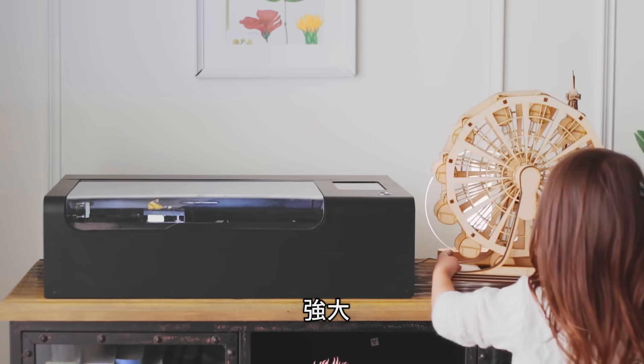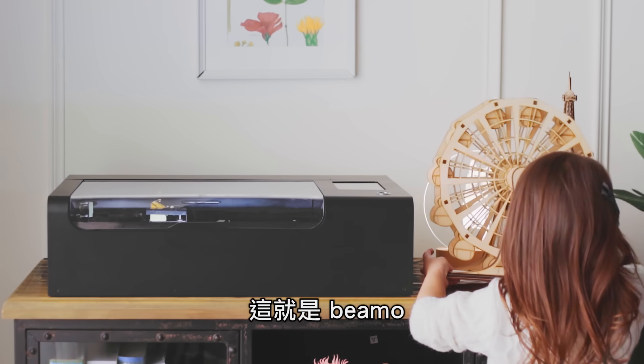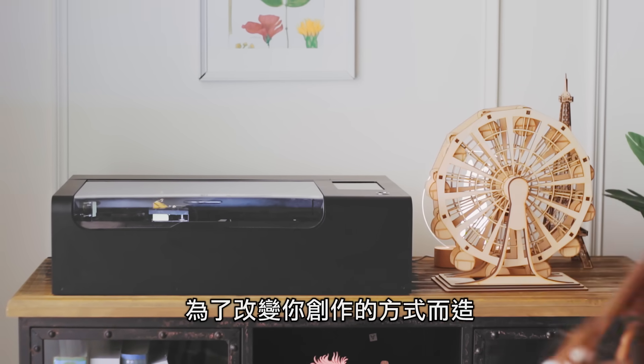Compact, powerful, simple. This is BMO, designed to change the way you create.